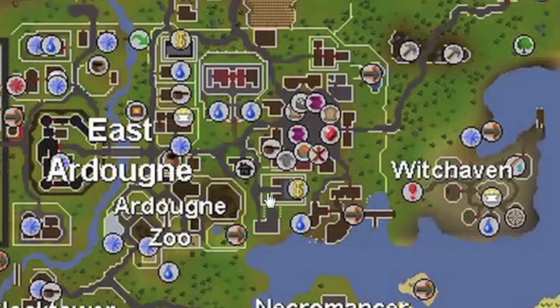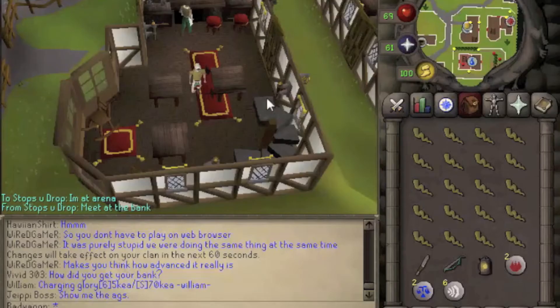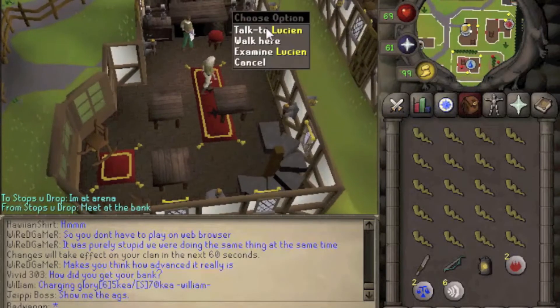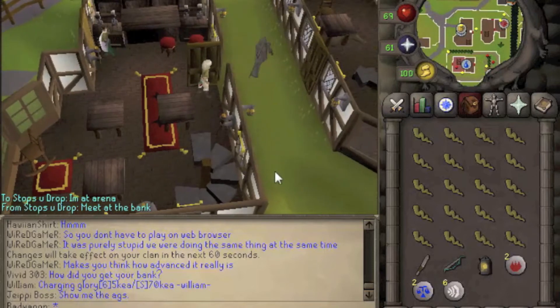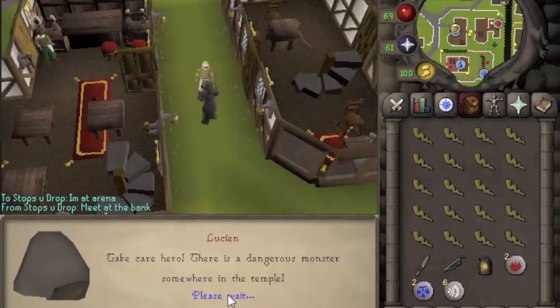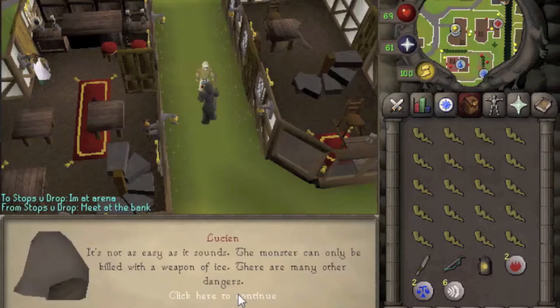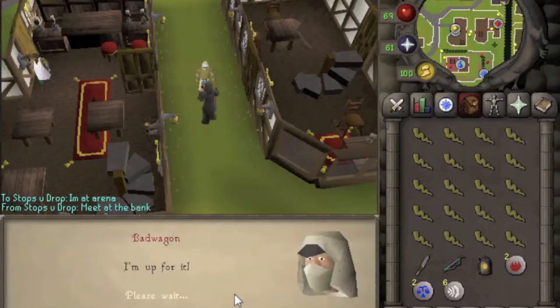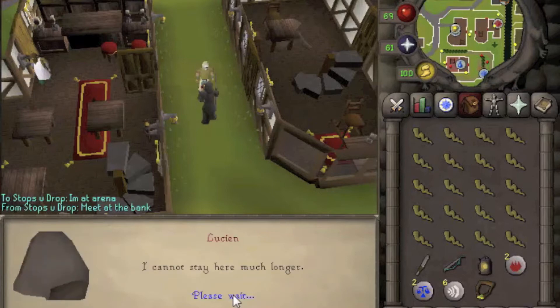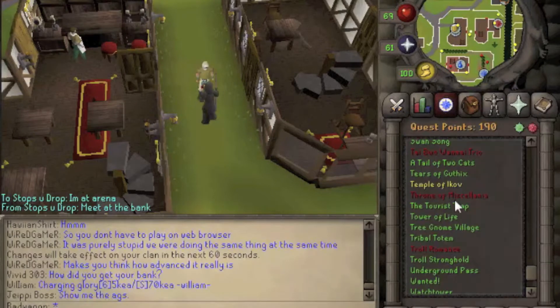We can begin this by speaking with Lucian, who resides right here in East Ardougne at the pub. We go over here and talk to Lucian and we say we're a mighty hero. He'll tell us a story. We say that sounds like a laugh. He will give you the pendant and then we have started the quest.